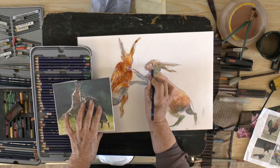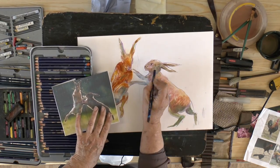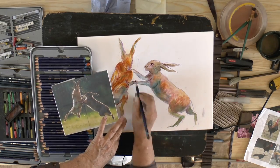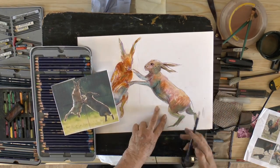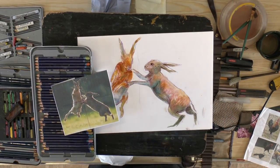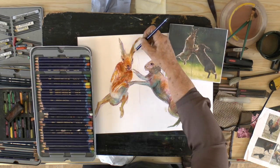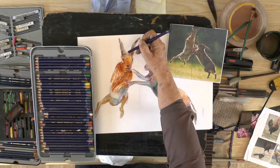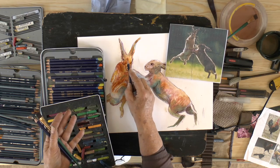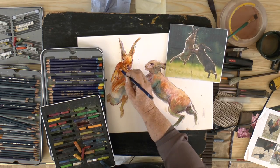I'm now going to use some of the Inktense pencils just to go in and put some of the details in. You can draw with them — they are water soluble and they're just terrific for pulling out the details; you can see me sketching on top of my existing background colors. I'm establishing where the eyes and the nose are, putting the darks in around the ears, and pulling out details to hopefully bring the whole thing to life.